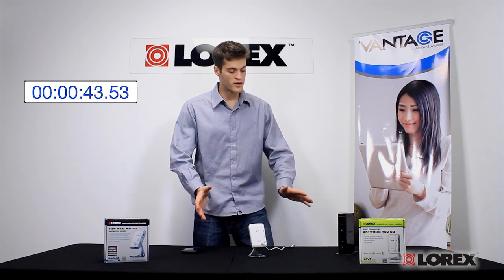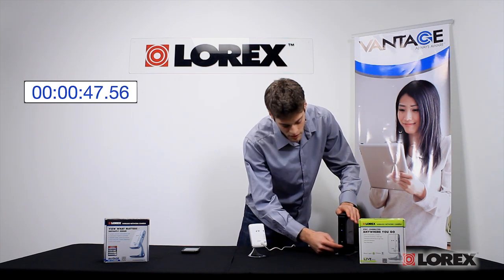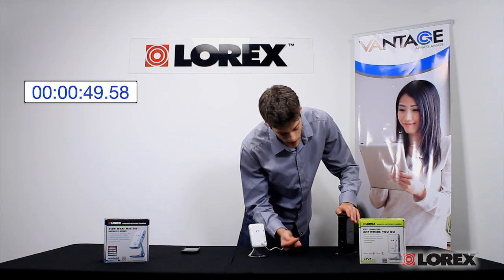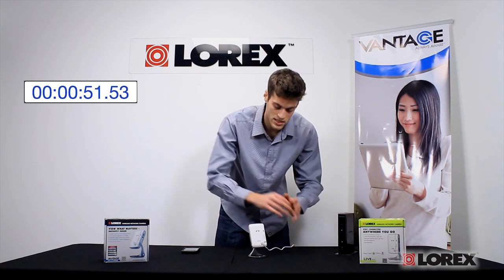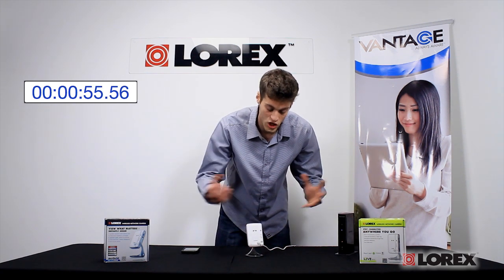So all I have to do now is add the camera to the internet. Very simple. I just have to make sure my router has the WPS function as well. I just press the button on the router, and I have 60 seconds to press the WPS button on the camera in order for it to talk and recognize.